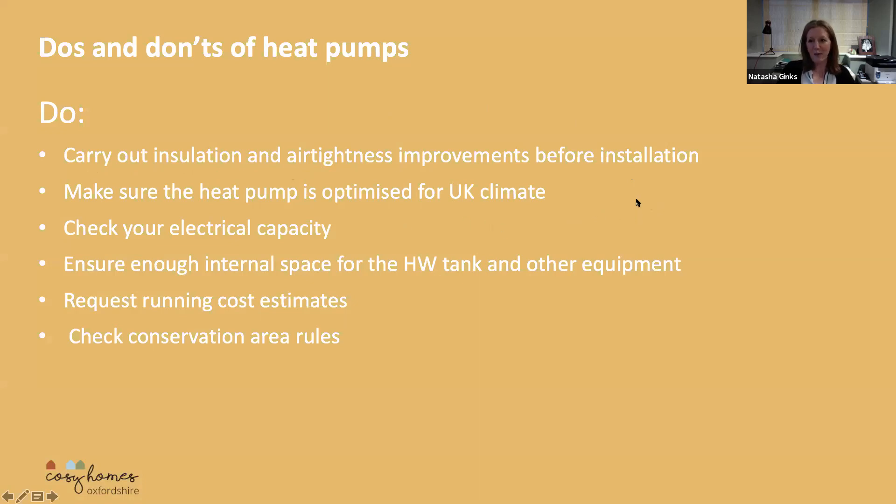Make sure that the heat pump is optimised to the UK climate. Any good heat pump installer will only recommend heat pumps which are right for your house and your area. Because if they have to constantly defrost because they're not optimised for the UK climate, then they use more and more electricity.